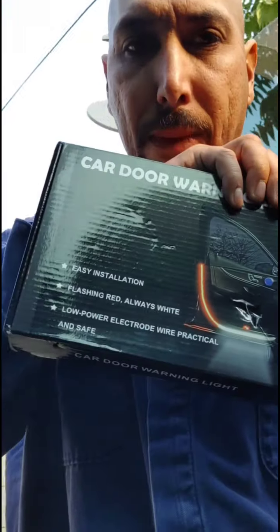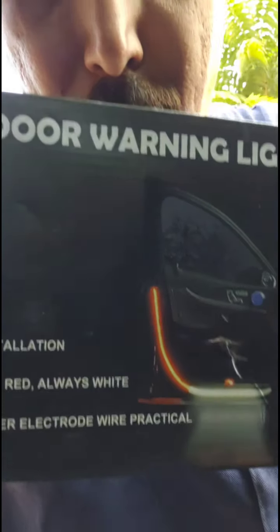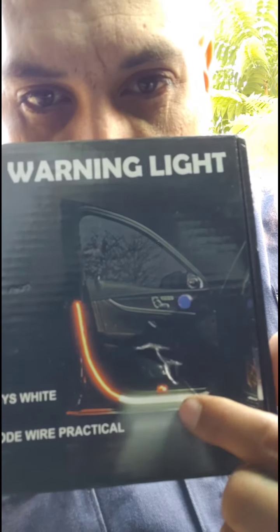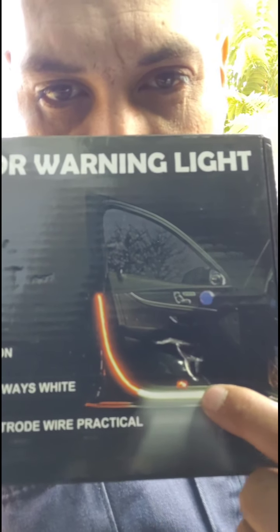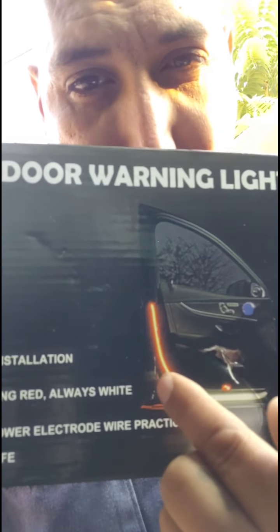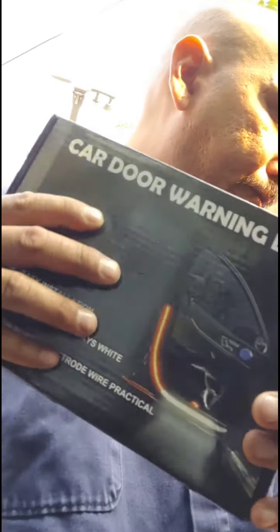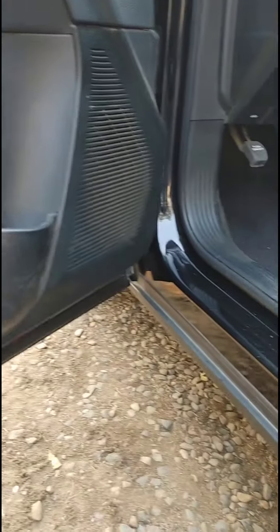What's up everybody, California Mechanic 559. Today we are doing a warning light car installation. When you open your door it turns on — lights up white right here, lights up red, and then it strobes. If anybody doesn't see your door, this prevents them from crashing into it. Should be an easy build. I'm doing it on my car, which is the 2016 Dodge Challenger SXT.